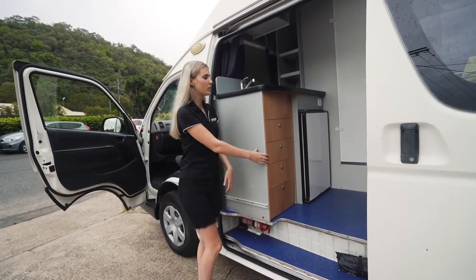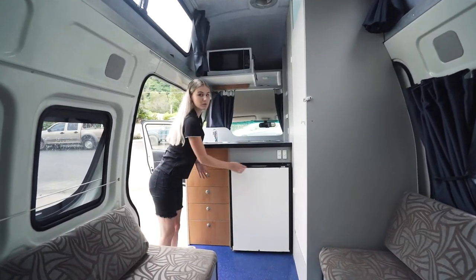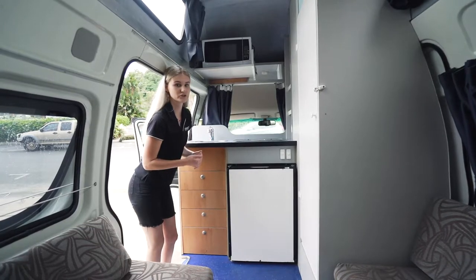Just inside these cupboards is where you will have all your cooking equipment. Inside the camper van we have the main power switch. We always need to make sure that the main power switch is always on so that the power is running from that 12 volt battery.